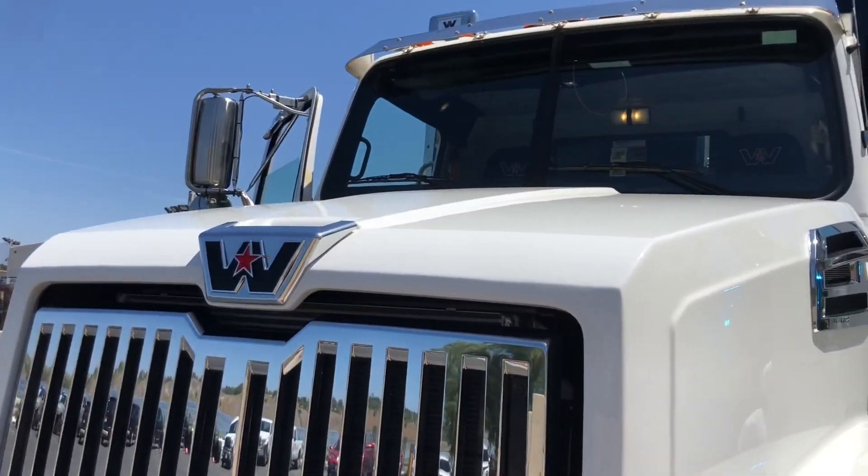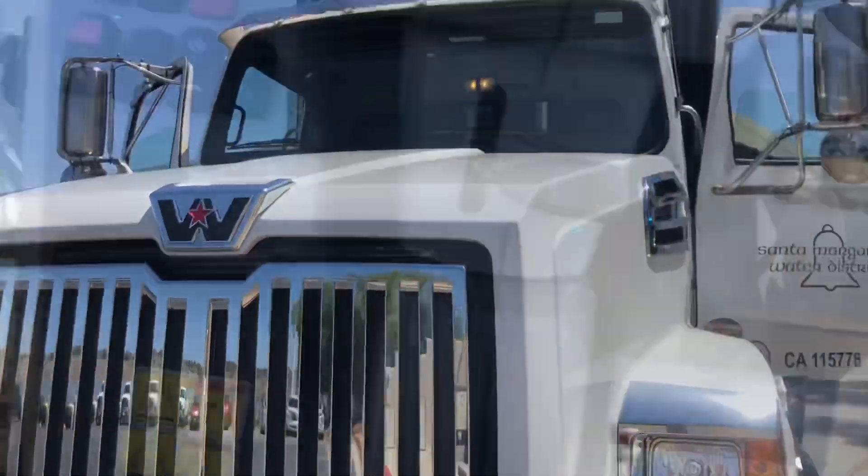We're doing a drawing every hour and the next one's coming up in just 15 minutes — the Water Wizard Drawing.